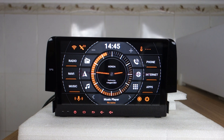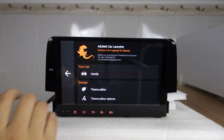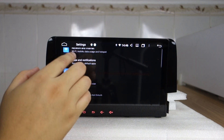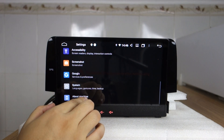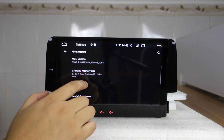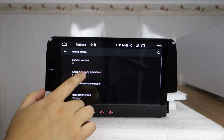Let me show the head unit system first. You can check that BSC is the manufacturer of the Android car head unit. You can find the telephone number and email address to contact us. Let me check the settings — already built-in Wi-Fi, and you can check the MCU variant: PX5 and Android 10 system.